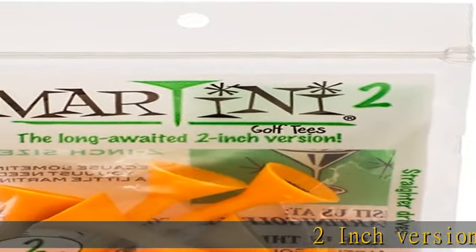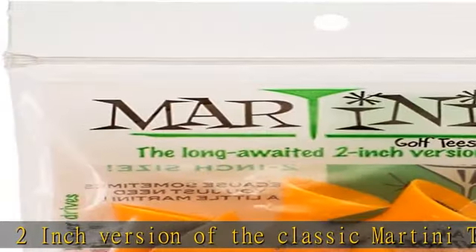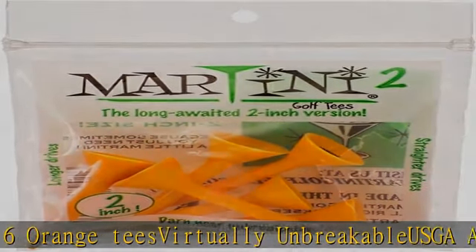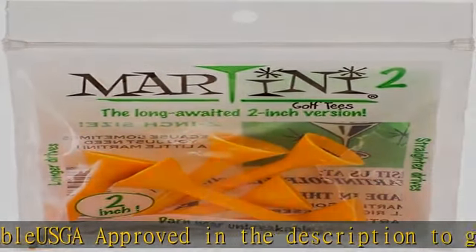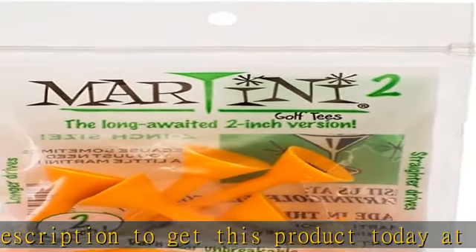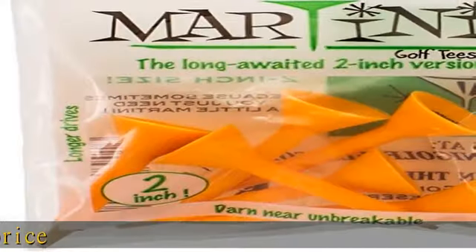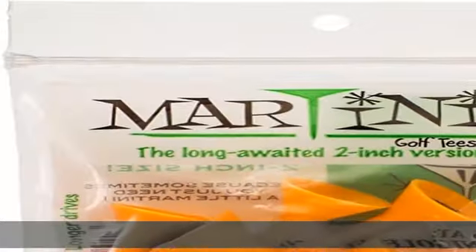2-inch version of the classic Martini Tee, pack of six orange tees, virtually unbreakable, USGA approved. Check the description to get this product today at the best price.